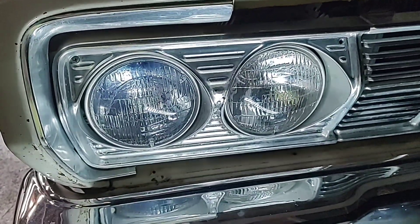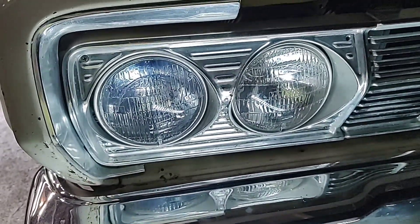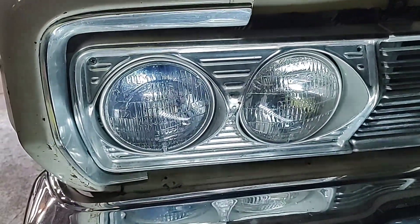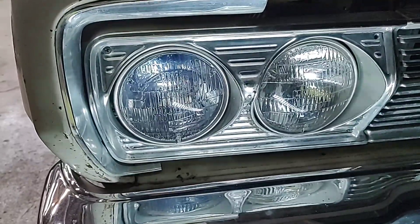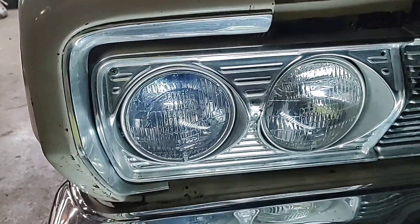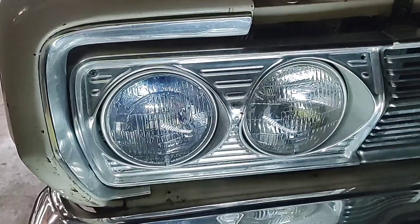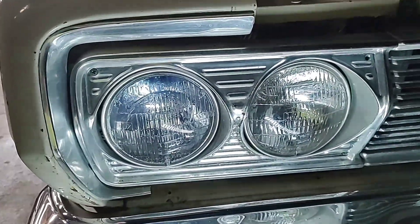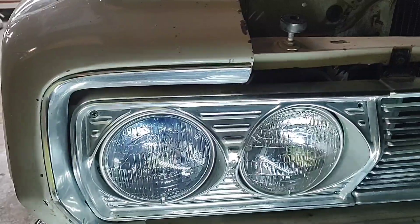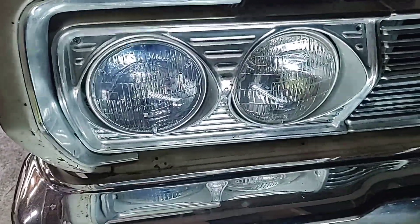I got the turn signals to work, but I still don't know why the marker lights ain't working. They was working — I'm just wondering, when I took that headlight out on the driver side, if it did something. The passenger side headlight will come on for a while and then it burns out or whatever, so I'm gonna change it out and check the ground. The turn signals are working but the parking lights just won't come on. We're getting closer — I just need to get the front and rear parking lights to work and get the brake lights to work when you push the brake pedal.